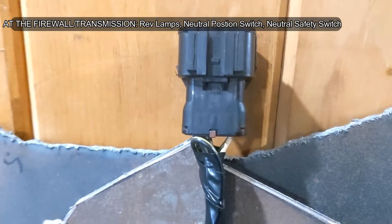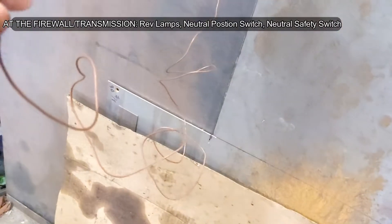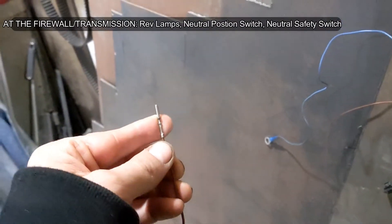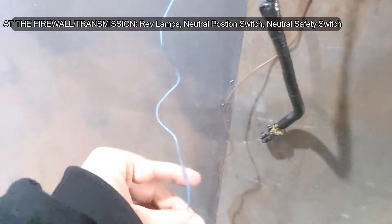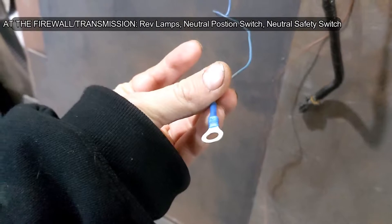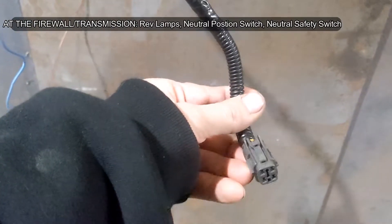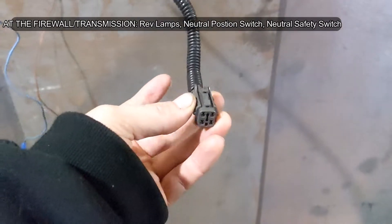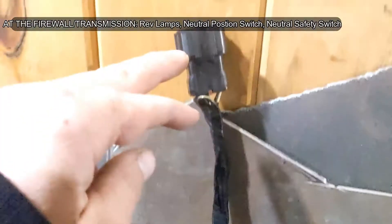This is the plug that used to run to the inhibitor switch. This brown wire is going to run to the ECU — connector B135 pin 26 — for the neutral position switch. This blue wire is going to get grounded in the engine bay, also for the neutral position switch. They run down to the transmission neutral position switch. The other two wires on this plug are for the reverse lights — through the plug, back up to this black connector.